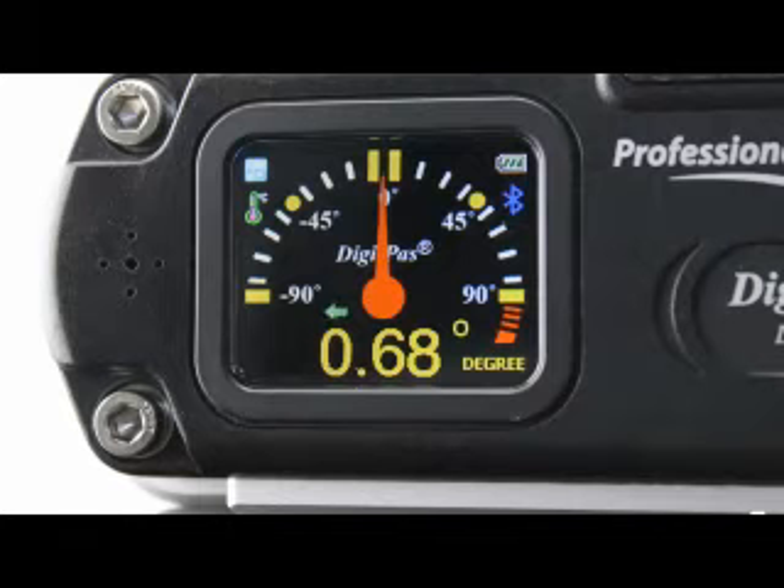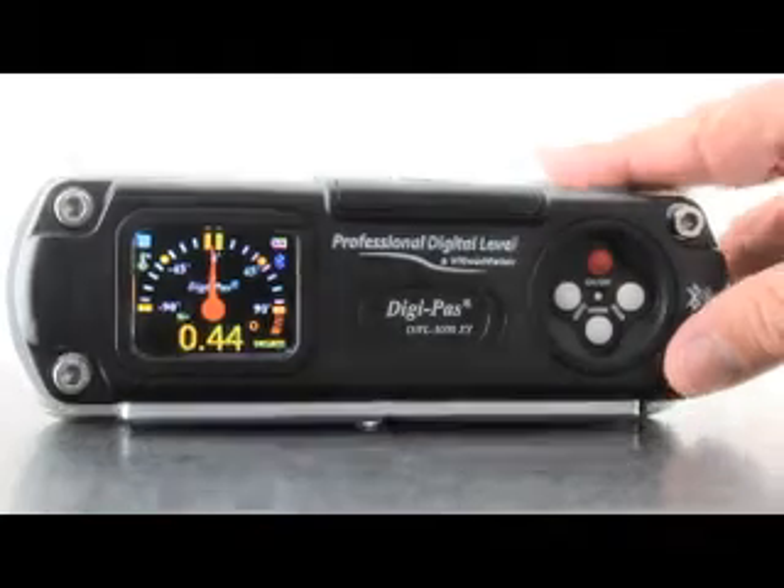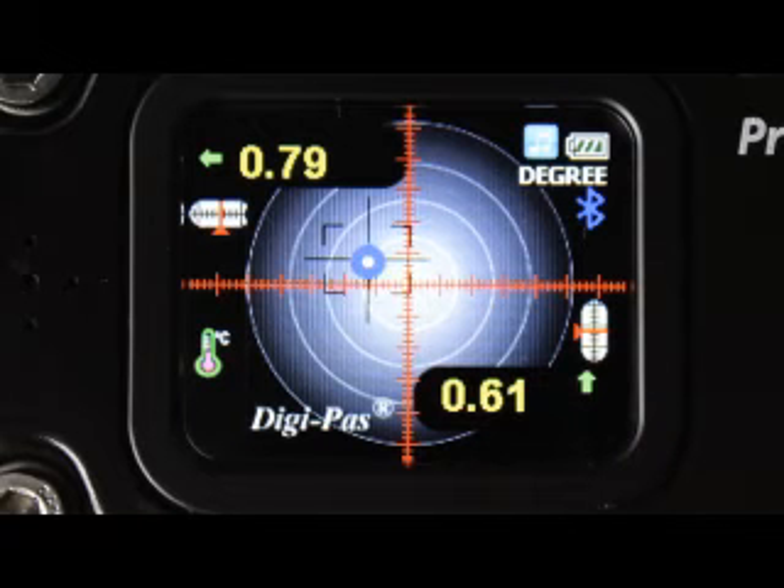Its color TFT screen delivers a crisp digital display under various lighting conditions. When the unit is placed on its back, it automatically becomes a dual-axis digital bubble level, with digital numeric readouts for both X and Y planes.